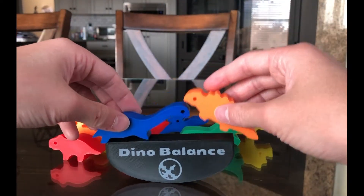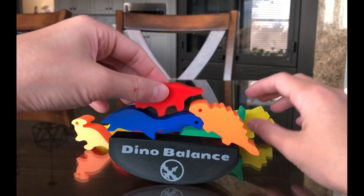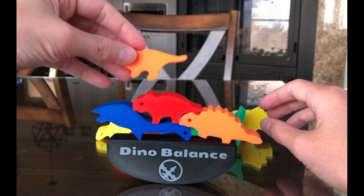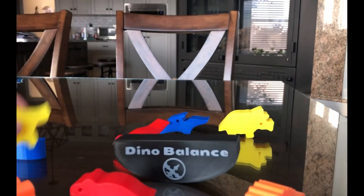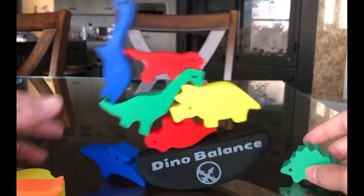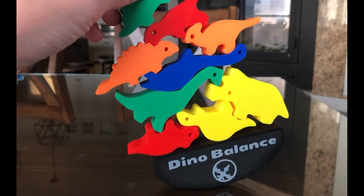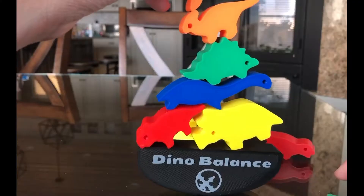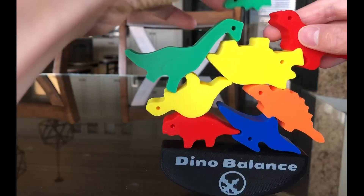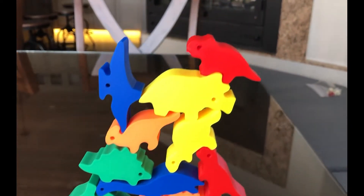With it actually printed, I decided to see how long it would take to stack all of the mini dinos. And just in case you're wondering, yes, I am cheating by using two hands. After a whole bunch of failed attempts, I got this — a whole bunch of dinos stacked on top of each other. If you're wondering how long that took, it took 25 minutes.